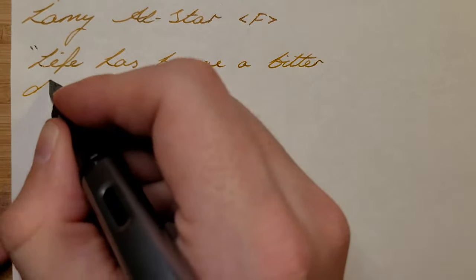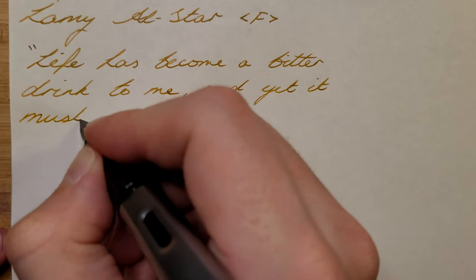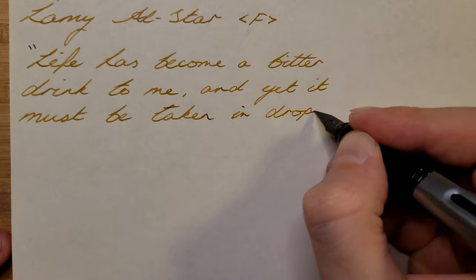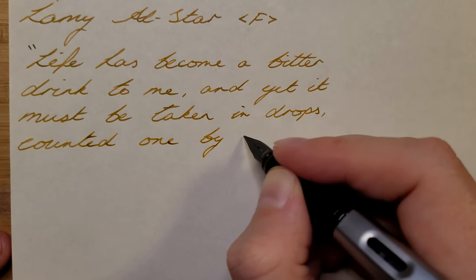I filled my Lamy All-Star with a fine nib with this ink and I'm writing here on Tomoe River paper. My first impressions were good — it's a fairly light brown ink with shading even from this fine nib. Having seen other reviews of this ink though, I believe it does benefit from a broader nib to get more of that shading.